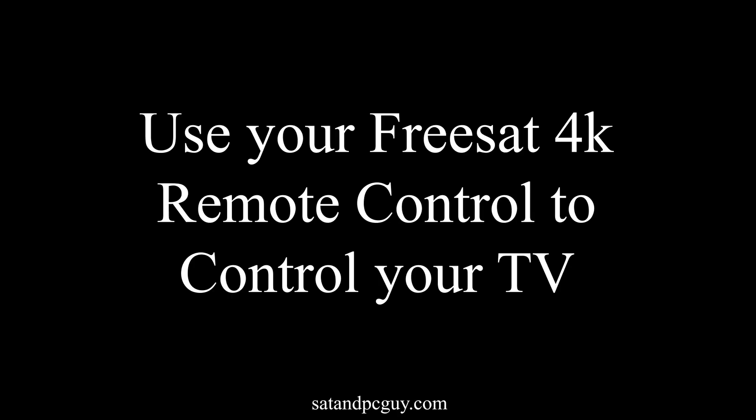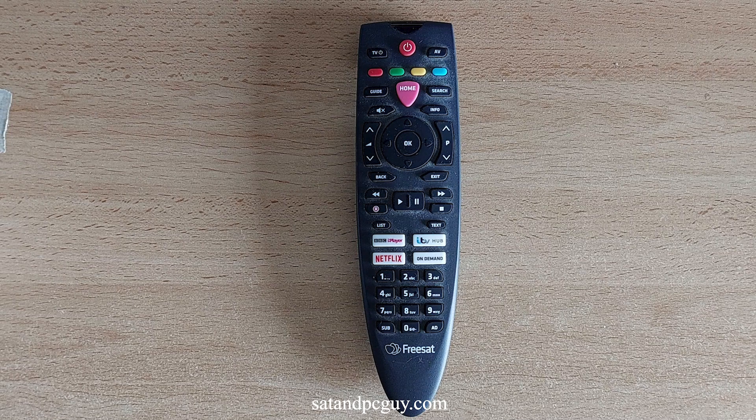Hello and welcome. I hope you are having a wonderful day. This video will show you how to program your Freesat 4K Remote Control to control your TV, so that you can turn on and off the TV and change the volume on the TV, using just your Freesat 4K Remote Control.